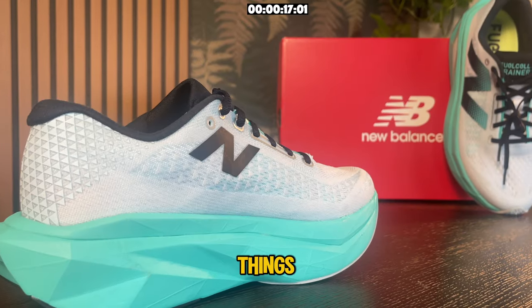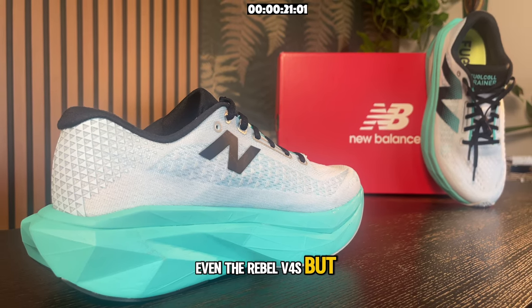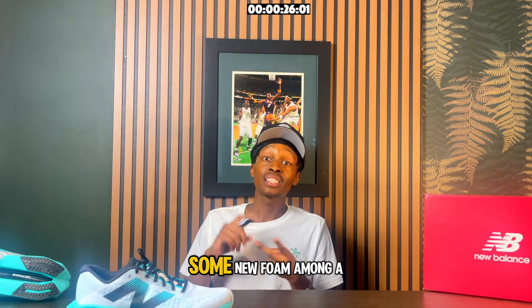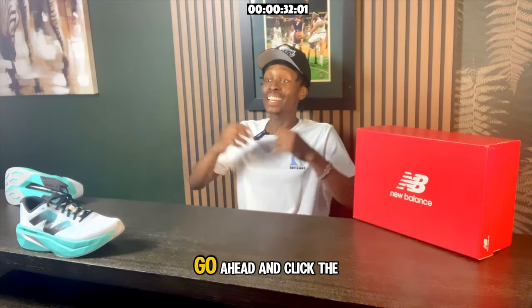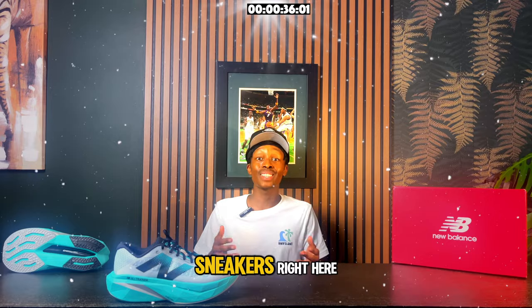This shoe includes some new things you may have seen from the SuperComp Elite V4s and even the Royal V4s. Long story short, this shoe includes a new design, some new foam, among a lot of other advancements that you guys are going to see in this video. Go ahead and click the links down below in the description if you want to buy these sneakers.